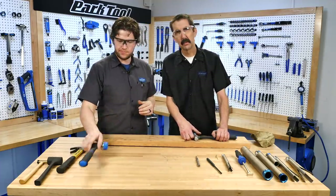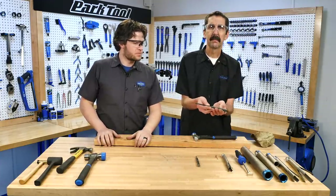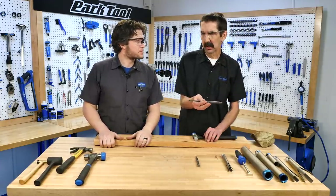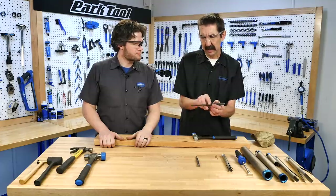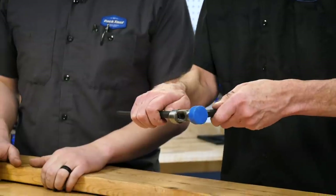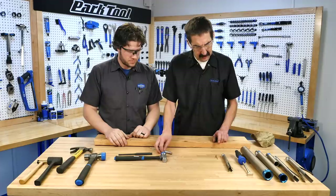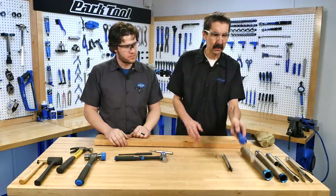Let's look at some of the things we'd be hitting with a hammer. A punch — you transfer the energy through it. On a bike, we may be tapping or driving bearings, coming from the backside. Starting small, getting bigger if needed.